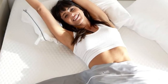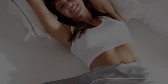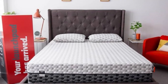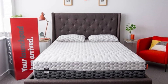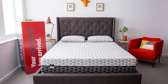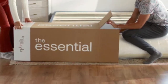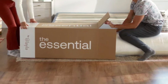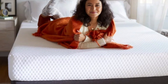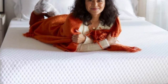The Layla Essential earned favorable ratings from the vast majority of our testing team, a rare feat for a mattress this affordable. Side sleepers between 130 and 230 pounds were particularly impressed, as were back and stomach sleepers below 130 pounds. Stomach sleepers over 230 pounds were the only testers who assigned negative ratings, complaining of inadequate support and too much sink. If this describes you, we recommend a firmer mattress with a sturdier support system.